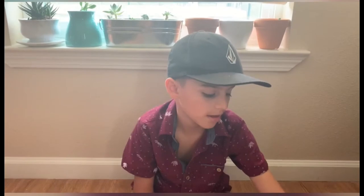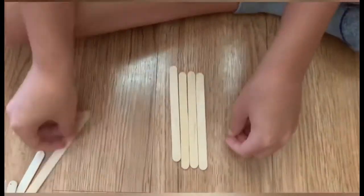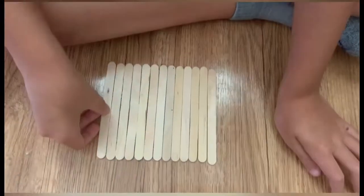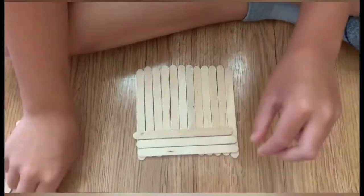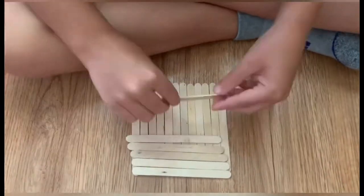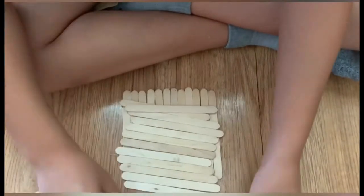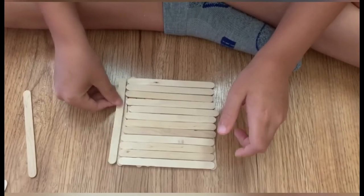Ok guys, I'm going to teach you how to make a birdhouse. We're going to assemble it. Now, we're going to use some hot glue and then it'll look like this.